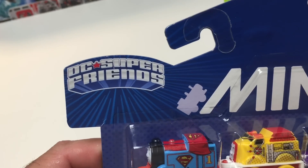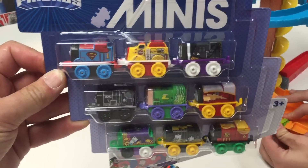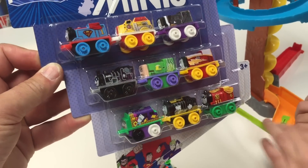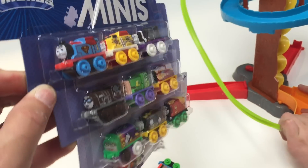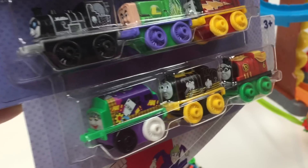If you like the DC Super Friends and Thomas and Friends, they are all friends in this Thomas Mini 9-pack. With 9 collectible Thomas and Friends Minis, these are what you get.